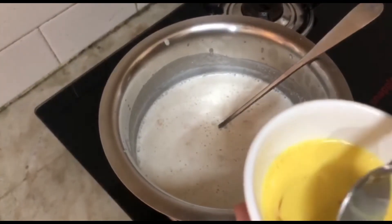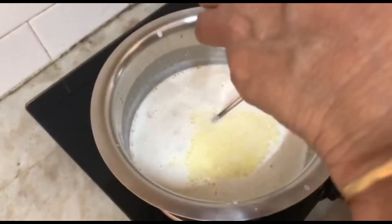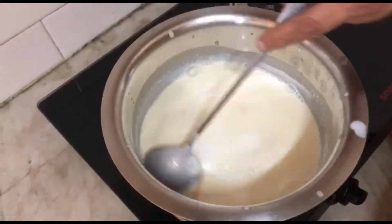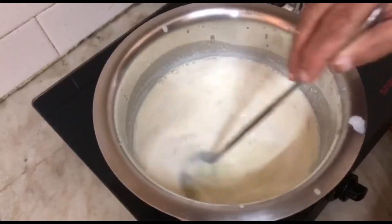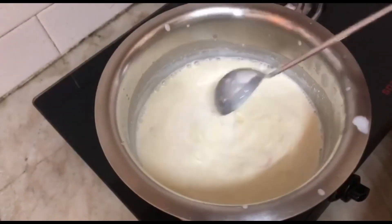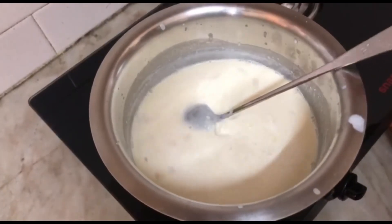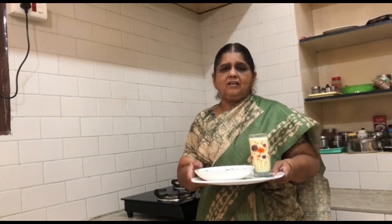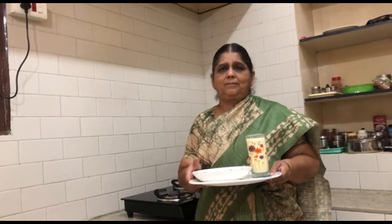Add 1 cup of pepper. Let's try it. Now let's add French toast. French toast is ready for the French toast.